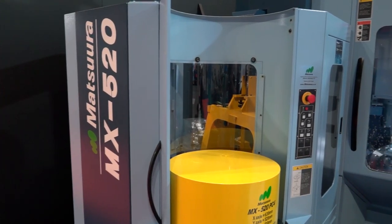Well the MX520 has been around now a few years, and with the success of the 10 pallet on the MX330 over the last year, we've now introduced the PC4 on the MX520, of which we've already actually sold this machine to a customer — an existing customer of Matsuura.